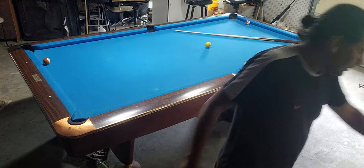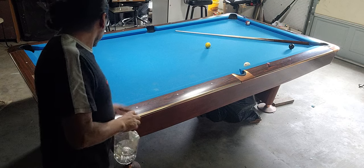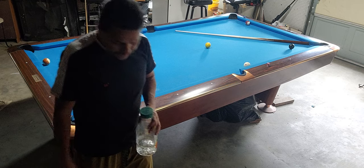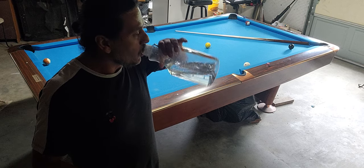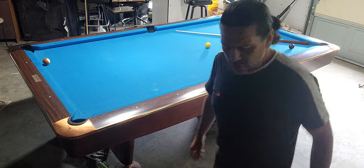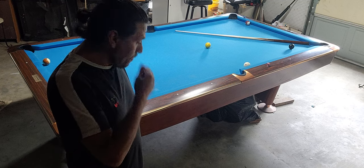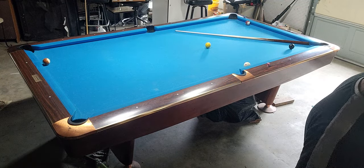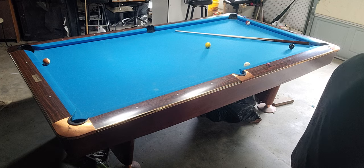Good afternoon everybody, back over here with another video for y'all. It's Friday, getting close to my surgery — Monday is gonna be my surgery. I'm gonna go ahead and do another video so y'all can have something to practice while I'm gone. I'm not sure when I'm gonna be back. I'm gonna have two surgeries done on my stomach, so I don't know how long it's gonna take to recuperate — that's why I decided to do another video.